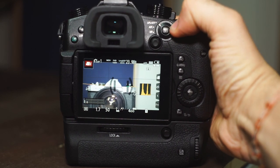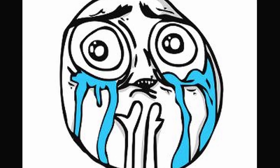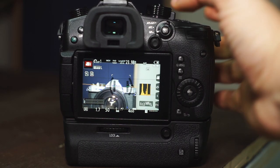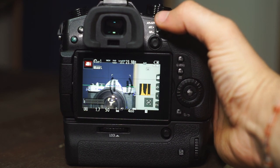Now switch your camera into manual focus. But Tom, you said this was going to be an autofocus hack — why would I want to be in manual focus? Just trust me. Once you're in manual focus, you can now hit that AE/AF button and the camera will autofocus on your selected subject, then stop focusing. Amazing, right? No more hunting. Just locked on.